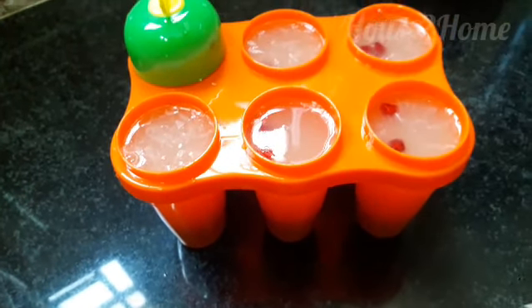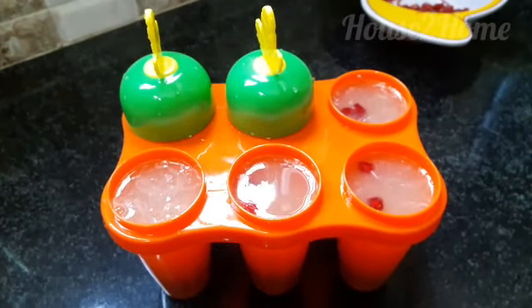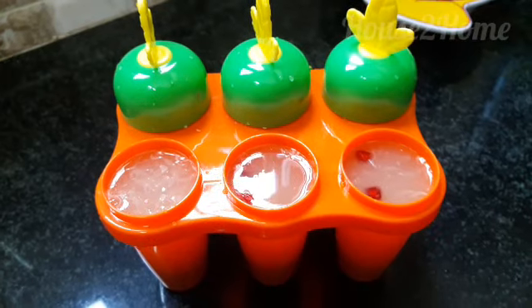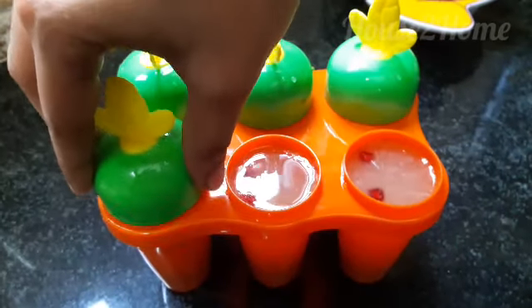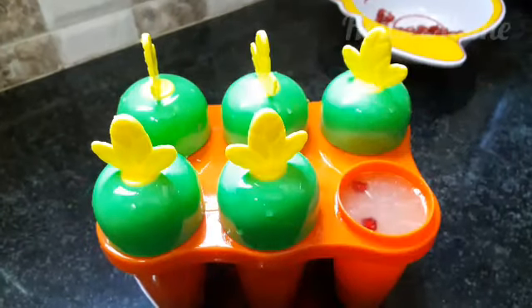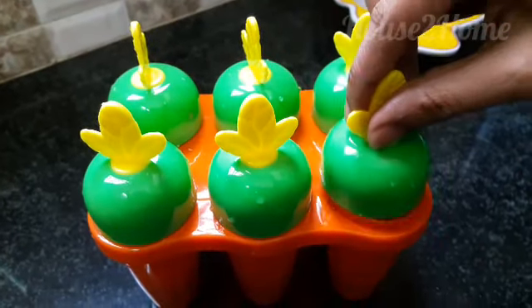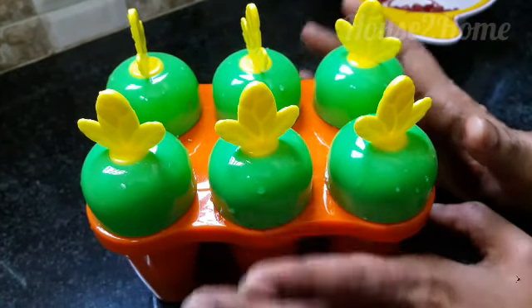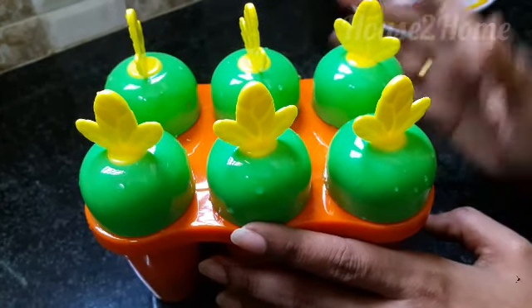Close the mold and now let's freeze this. This is really very joyful to make when you have kids around at home. This has to be frozen for about eight to twelve hours.